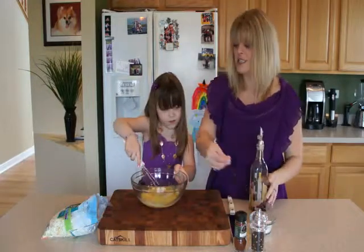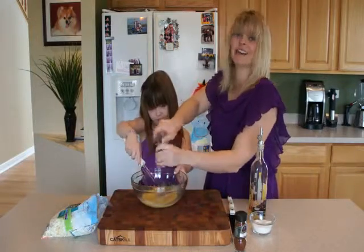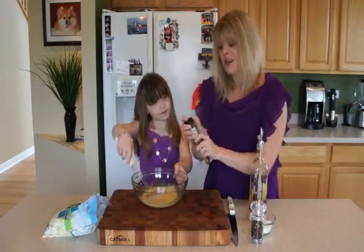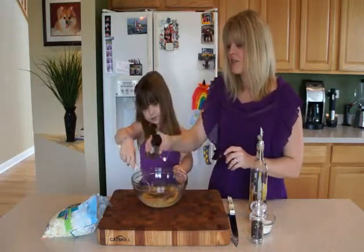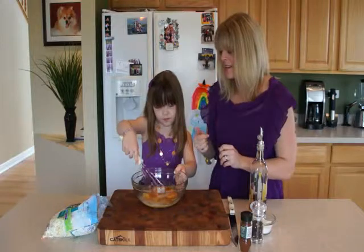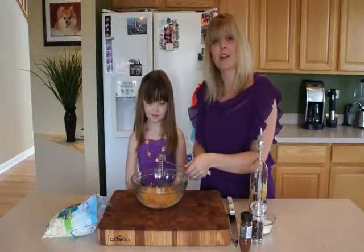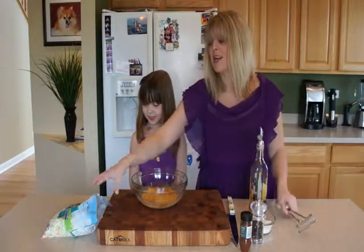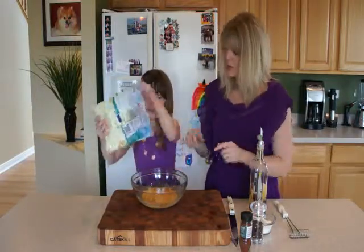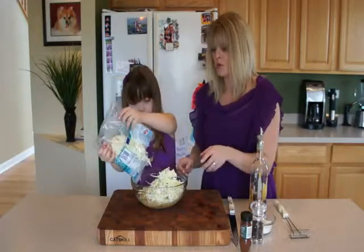I'm going to add in a teaspoon of salt, some freshly ground black pepper, about a teaspoon, and then the ancho chili pepper again — just like we used in the marinade — to give it a little kick. If you don't have it, use paprika or cayenne pepper. We already have a package of pre-shredded cabbage and carrots — it's really nice to take help from the grocery store. Go ahead and pour about half of it in, and we can add more if we want to.